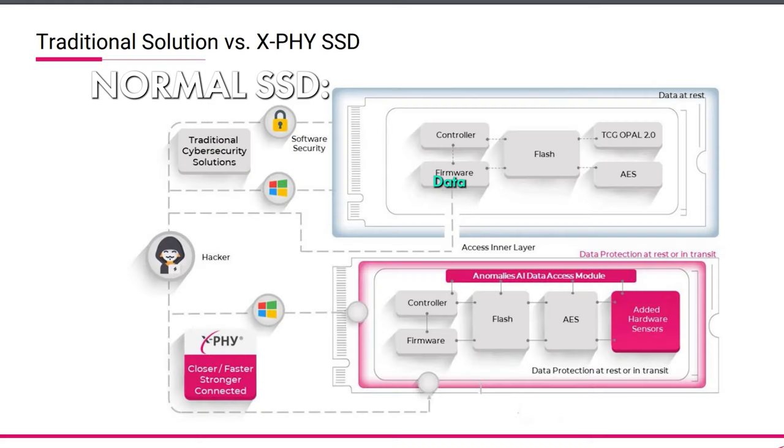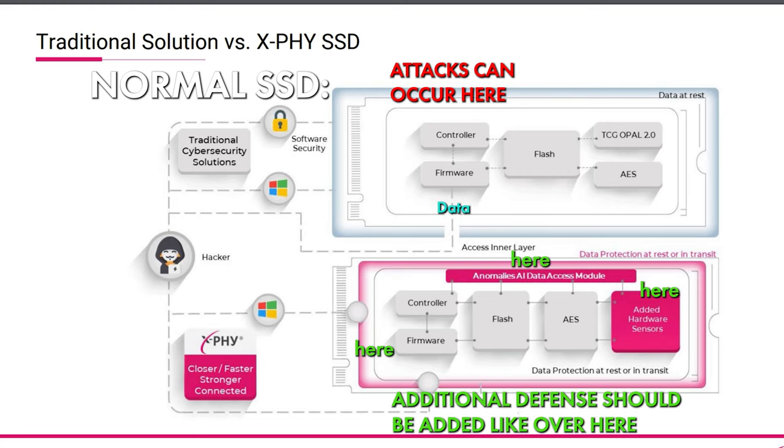So how does this work exactly? To understand how the X5 SSD protects you, you have to understand how a basic SSD works. An SSD really only has two major components: the memory controller and the memory chips. The memory chips are where everything is stored. The memory controller is the brain — it manages all the data going in and out, reads it, and sends it to different memory chips for storage, deletion, or access. If you think about it, the memory controller technically reads every single bit of data — which is literally all your data. That is a major point of risk for cybersecurity, but also a great point for defense.